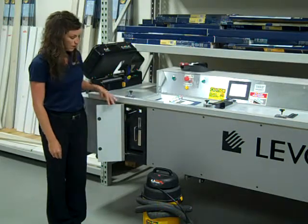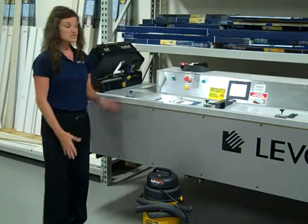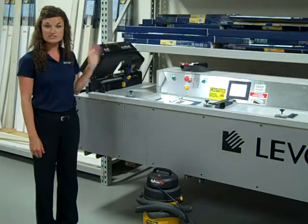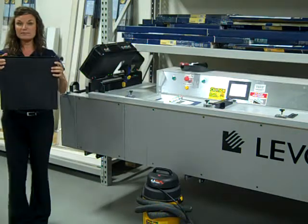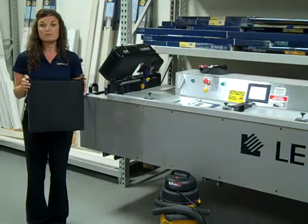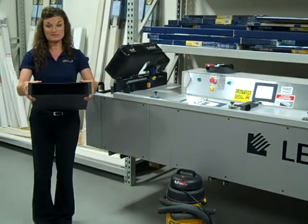This is step one to machine maintenance. The next step is emptying your trash bins. On the left and right side, you can see that I've raised these black hoods to expose my trash bins. On the left side, simply lift out the bin from the machine and empty it into the trash can. This will need to be completed multiple times throughout the shift because it's going to be collecting quite a bit of scrap.